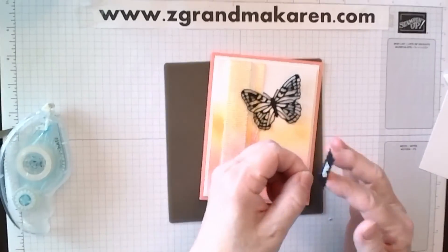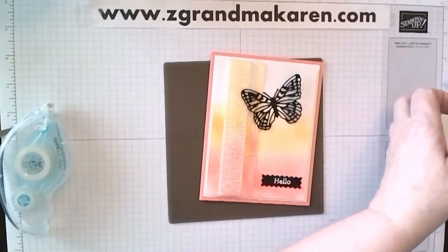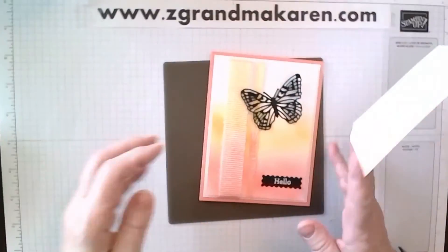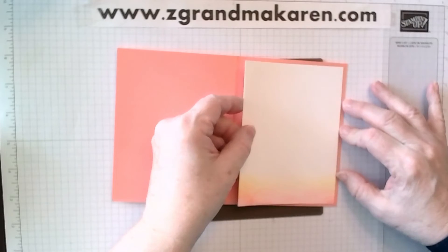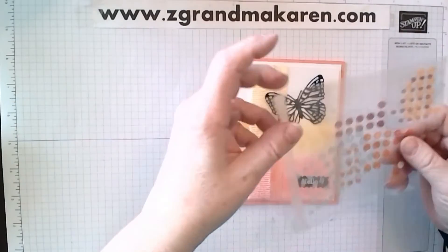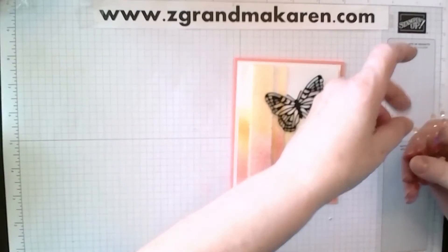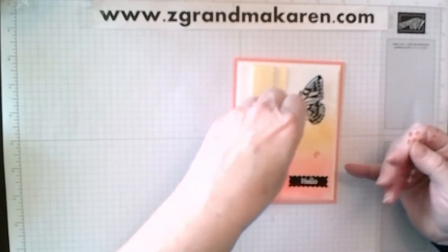Same thing with this die. Very sticky — there we go. And then, again, on the inside we have our little piece here. We can put that on. One more thing. And then the last step I did was some of these artistic dies. I just love the way they look. They will be retiring at the end of April, but they're still available. So I just took a couple of those — it just brought the colors all together and gave it a little sparkle.